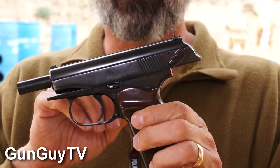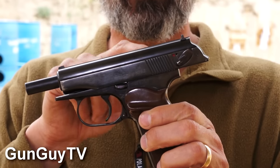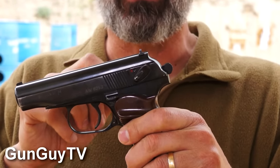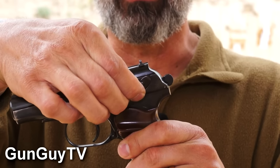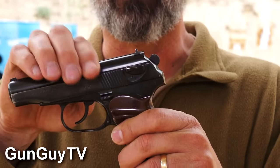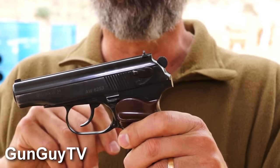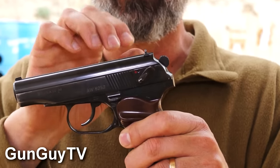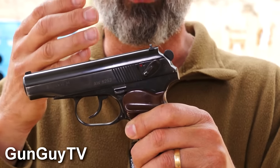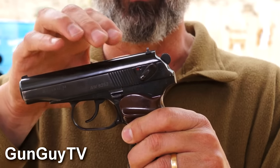The other thing you'll notice about this pistol that's different from the Walther PP is the way the safety works. On this gun, there is a decocker — you move the safety to the up position and that decocks the pistol and puts it on safe. The slide won't move and nothing will function until this is swept down. Once the safety is swept down, the slide will move and the gun will actually function.